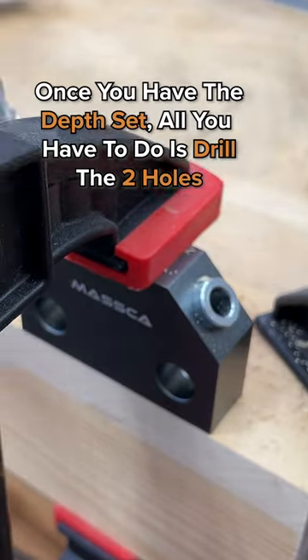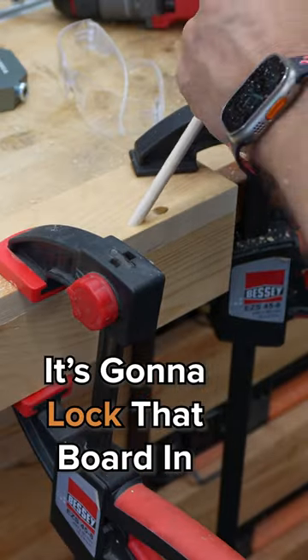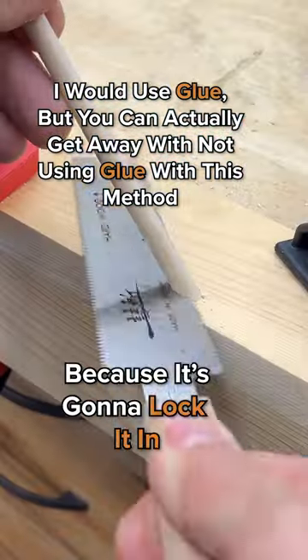Once you have the depth set, all you have to do is drill the two holes. What this is going to do is put dials at opposing directions, which is going to lock that board in. I would use glue, but you can actually get away with not using glue with this method because it's going to lock it in.